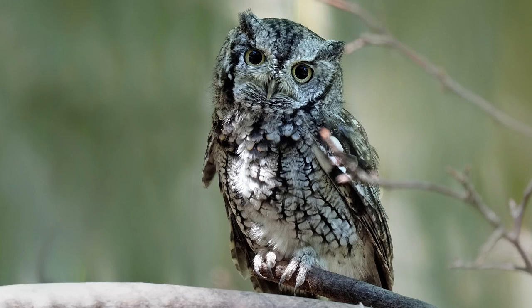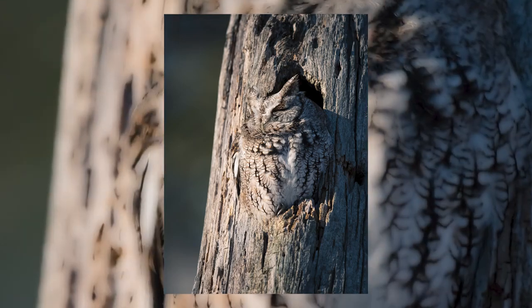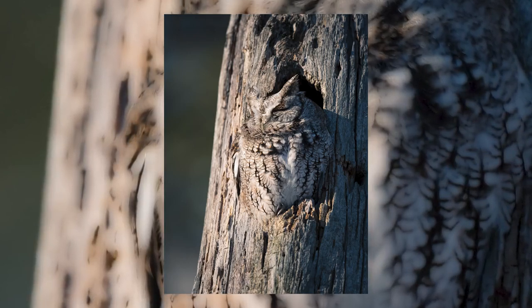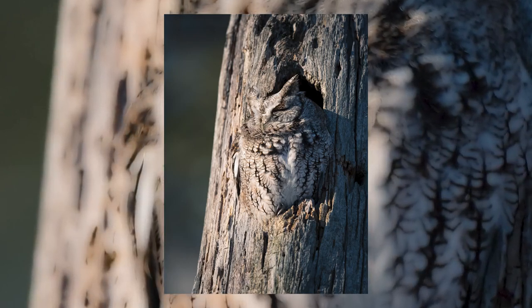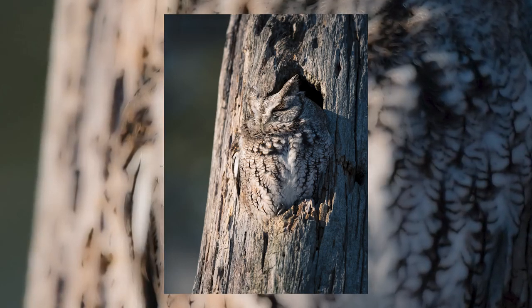Now look at this picture. Can you see an owl? If you're having trouble, look for the ear tufts — it's a good sign of this screech owl.